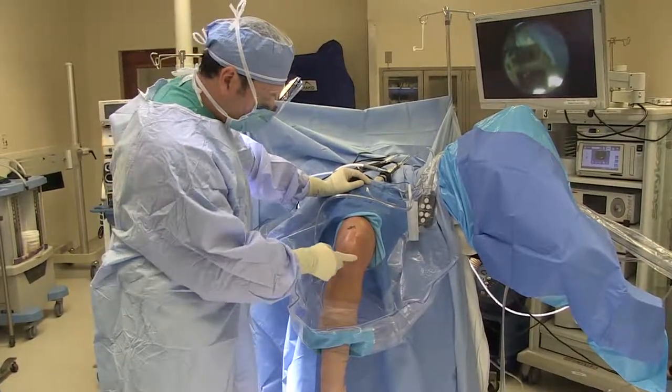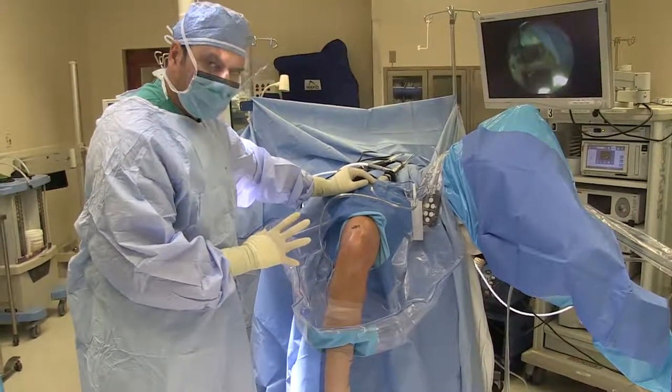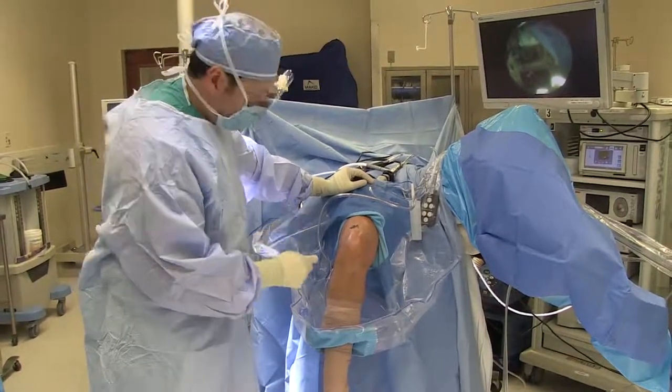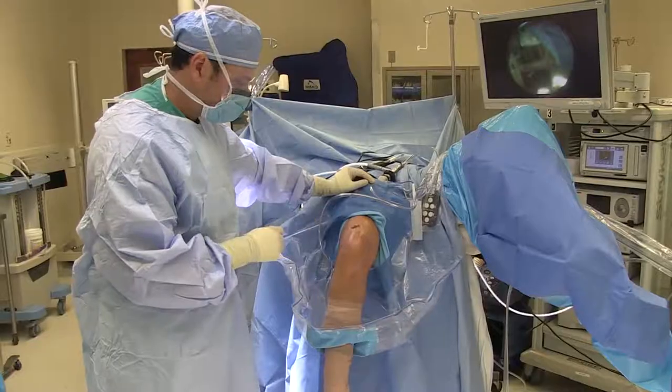Now we are going to perform a cartilage restoration procedure with Prochondrix. What we'll do today is perform an arthroscopy to begin with, evaluate the lesion, clean out the gutters, make sure there are no other significant issues with the knee, make sure it remains a unipolar defect, and then I'll make an arthrotomy around her medial portal. We'll find the lesion and then perform the cartilage restoration procedure with Prochondrix.